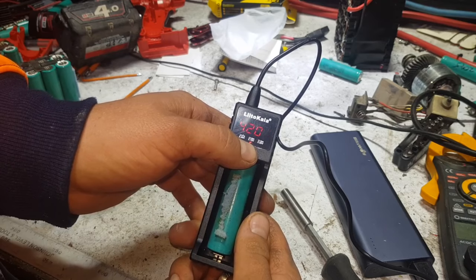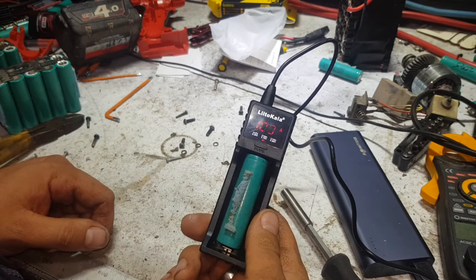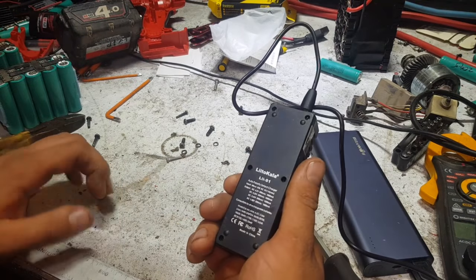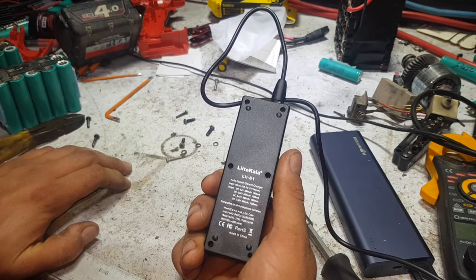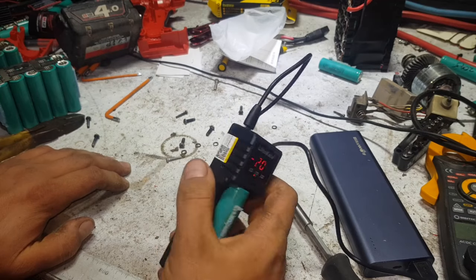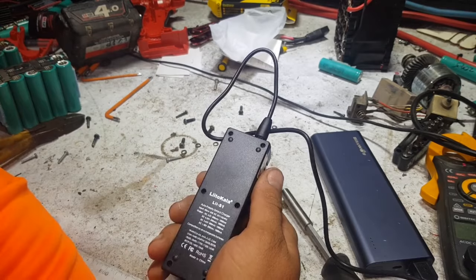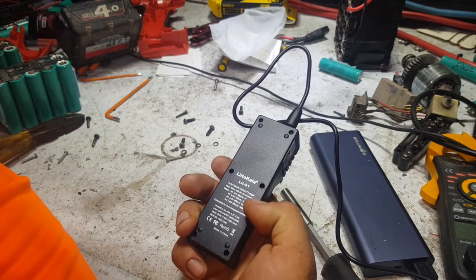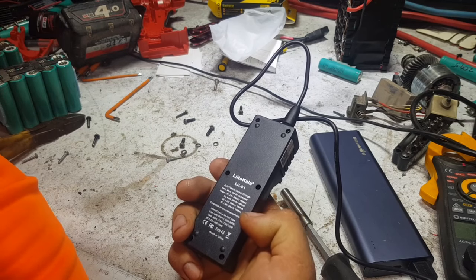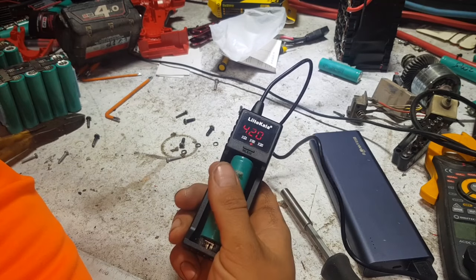You hold the button down and you can change it to 1 amp charge or leave it at half an amp charge. The flashing V sign must mean it's charging. Input: micro USB 5 volt 1 amp minimum. Output: 4.2V at 500 or 1000mA, 4.35V — so that's for lithium ion HVs — 3.65V would be for lithium phosphate, and 1.48V will be for the nickel cadmium and nickel metal hydride.